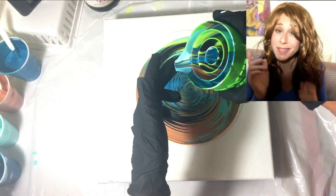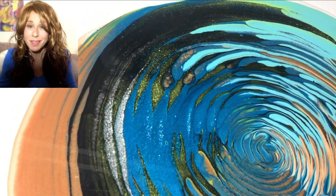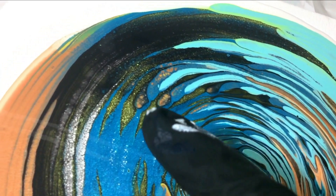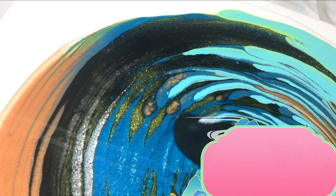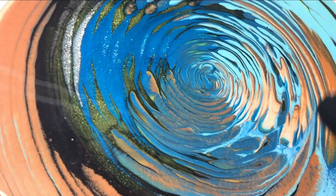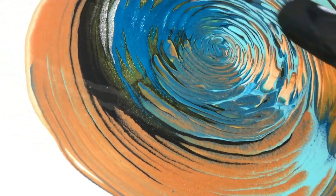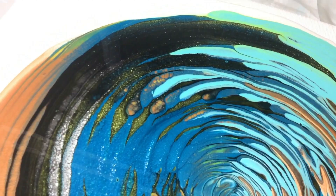Ring pours are something I've kind of been hit or miss with a lot of the time, and with this little cup things have really shifted for me in the results I've been getting. I'm going to continue doing ring pours with it as well as try some other techniques I have in mind. In this painting I wanted to go for some blue tones and a copper type tone. I just picked out some colors I thought would look nice together, really not expecting this to be a painting I'd love the outcome of — I figured I'd have to practice a bit first, but I ended up surprised.